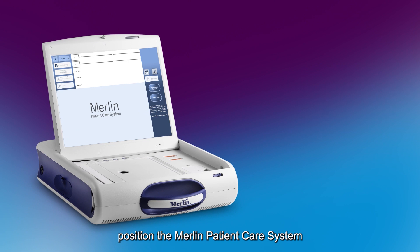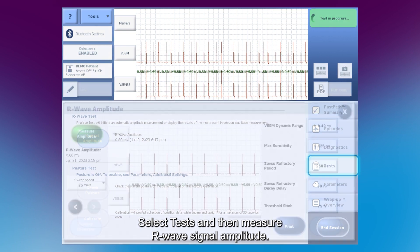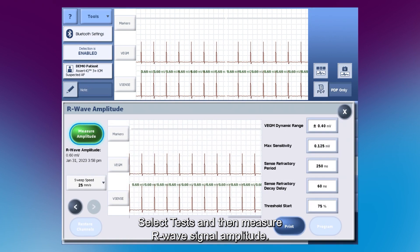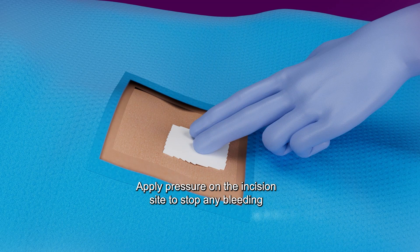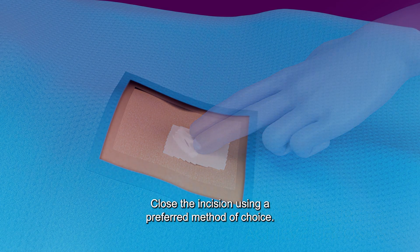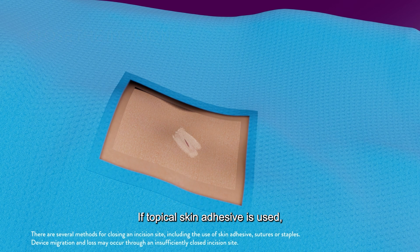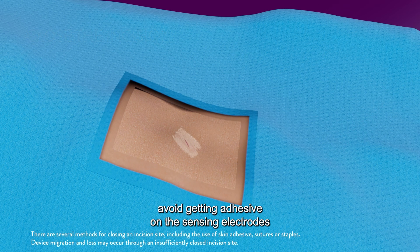If mapping is desired, position the Merlin Patient Care System within range of the ICM and select Tests, then measure R-Wave signal amplitude. Apply pressure on the incision site to stop any bleeding and achieve hemostasis. Close the incision using a preferred method of choice. If topical skin adhesive is used, avoid getting adhesive on the sensing electrodes of the device.